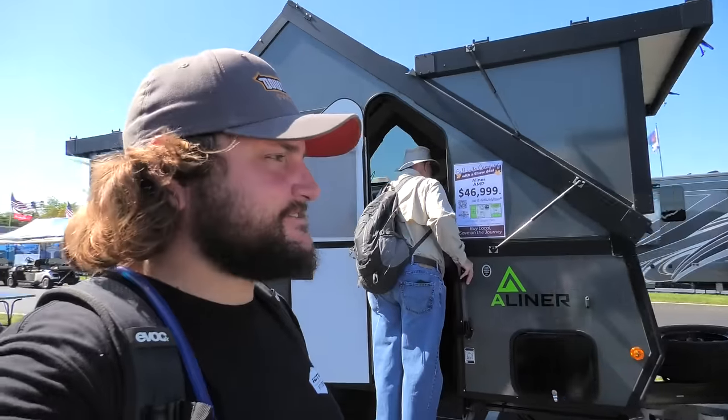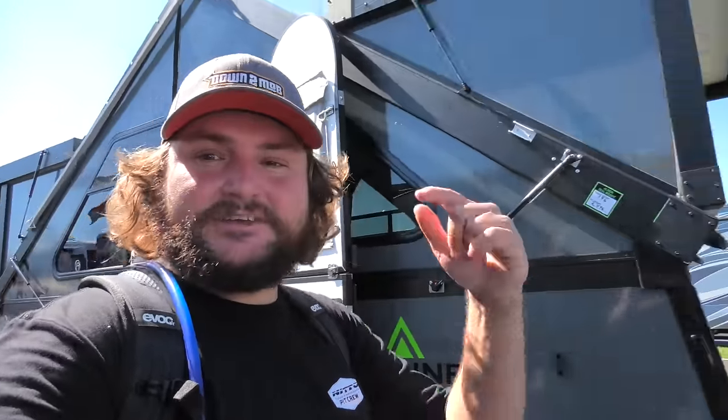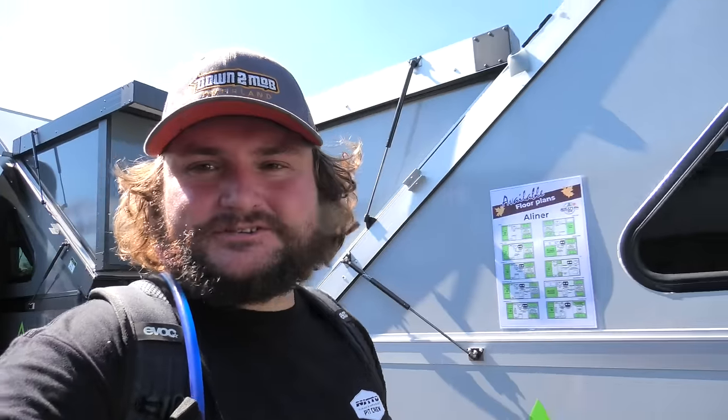Thank you guys for watching my video about the new A-Liner A-frame camper trailers — I really like these. Comment and let me know what you think. Which A-Liner trailer would you pick? Would you want to just travel on weekends or would you actually want to live full-time in one of these? Let me know down in the comments. Make sure you're subscribed so you don't miss any other videos from the largest RV show in America and me living full-time on the road. Thank you guys for watching — we'll see you next time.